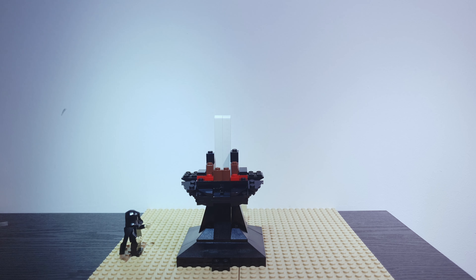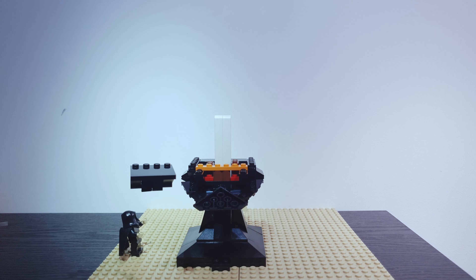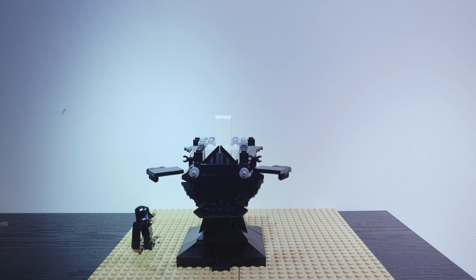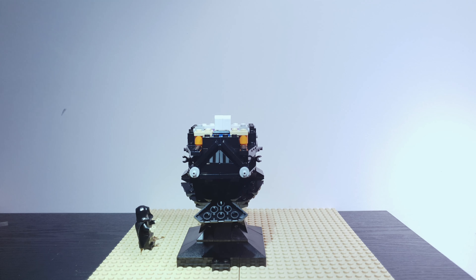Welcome back to the channel. Today on Mr. Lego Brick we've got something a bit special. I do normally do stop-motion builds — this one is a stop-motion animation build. It's set number 75304 with 834 pieces: this is Darth Vader's helmet. Let's get building.